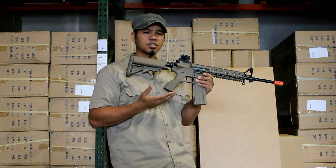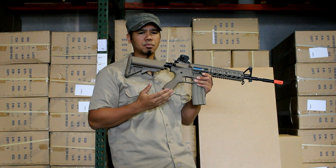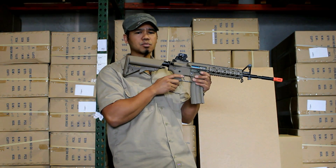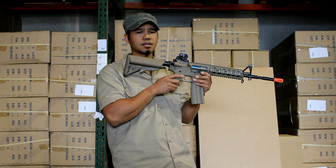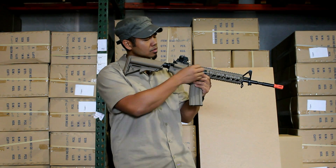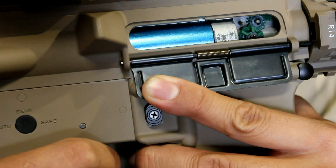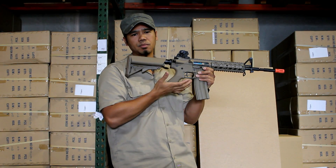Now if you over-adjust your hop-up unit, you will notice your BBs are beginning to curve upwards toward the sky. If that's the case, simply reverse this process and turn the hop-up adjustment dial counterclockwise in short increments. Shoot, adjust, shoot, adjust until the BBs are going straight.